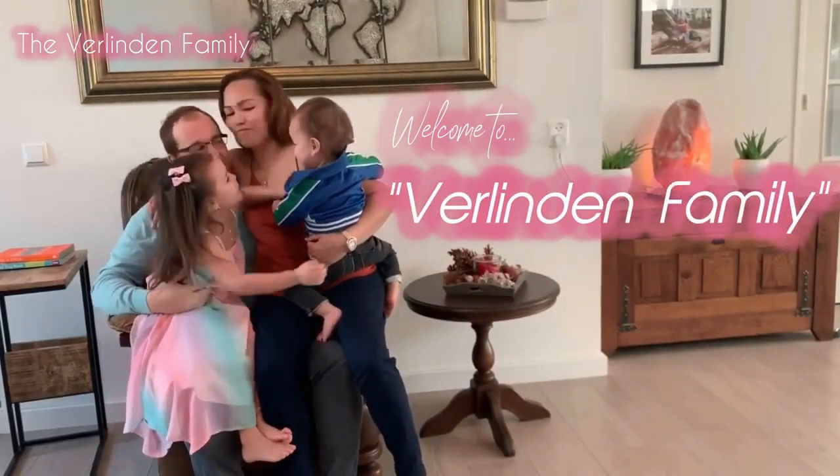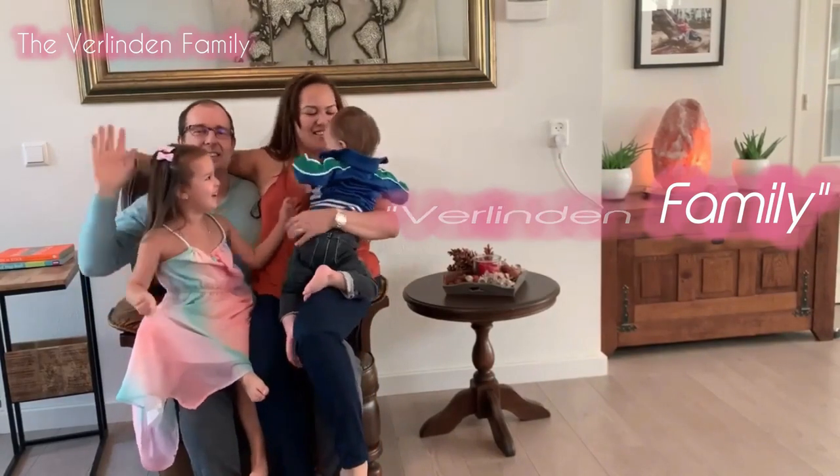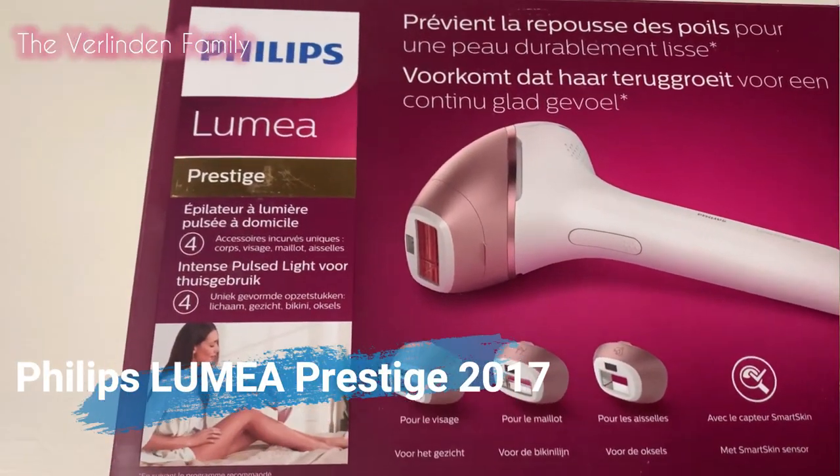Welcome to the Verlinian Family! Hi guys, good day. Today I'm going to do another unboxing. What is this, guys? I know you are excited about this because this is the Phillips Prestige Lumia, and this is from the year 2007.